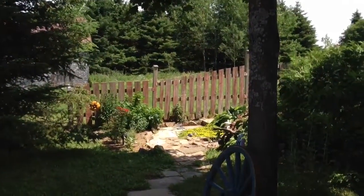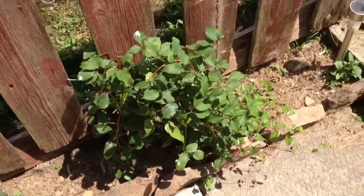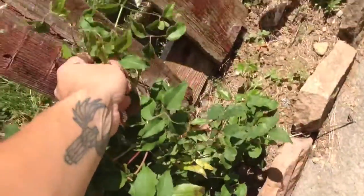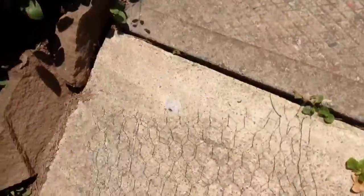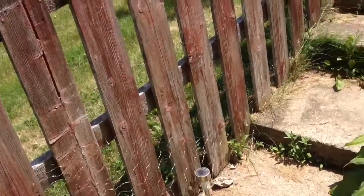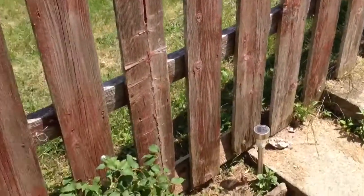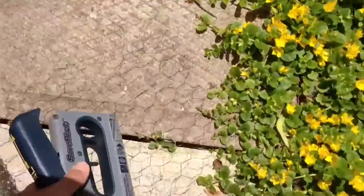Got another vine over there that needs some climbing gear. Here's the new clematis — as you can see, it can't really get a hold of the old fence I got here. So what I'm gonna do is staple my little chicken wire on the fence, and eventually it's gonna fill my fence with its beautiful leaves.